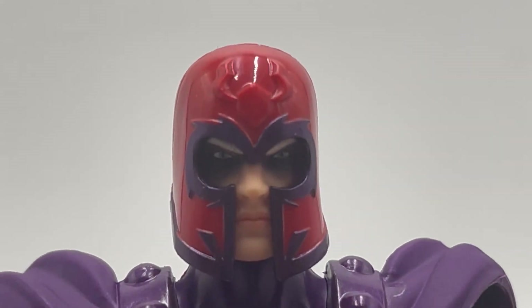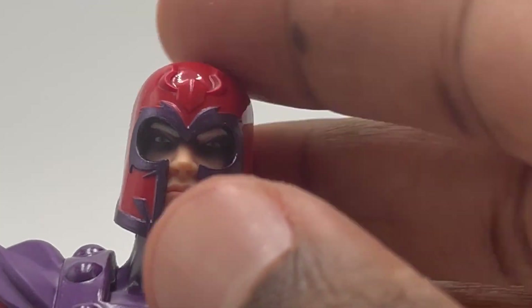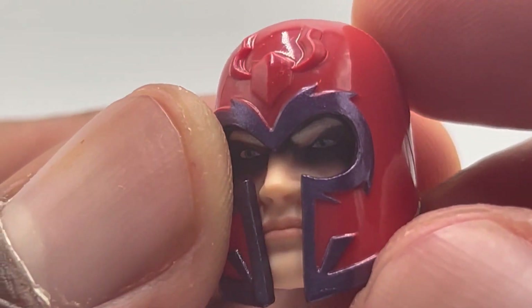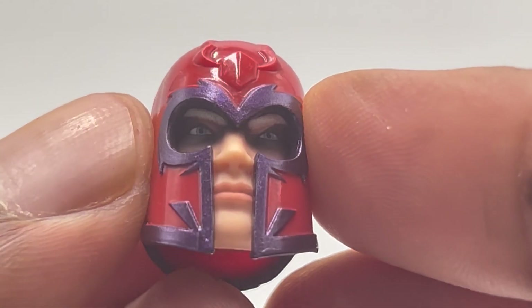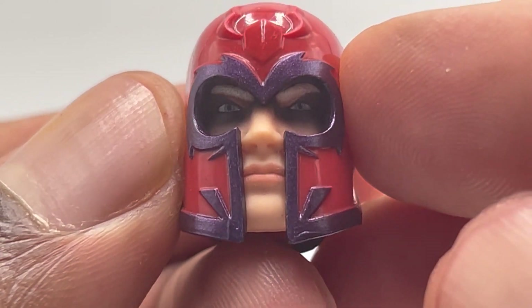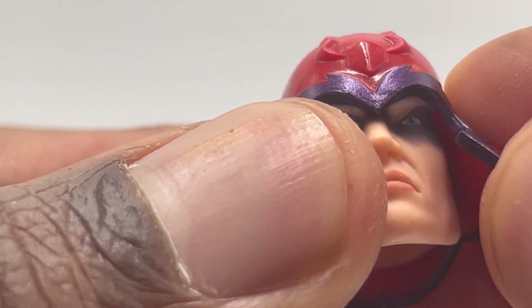So his face is a little bit weird. Let me just pop this helmet off. His head doesn't look like Magneto inside it — looks like some white guy. His lips are super pink and kind of weird looking.